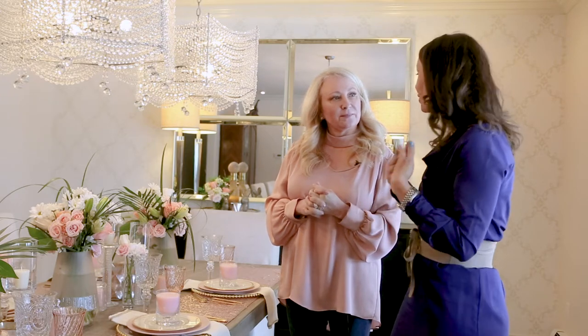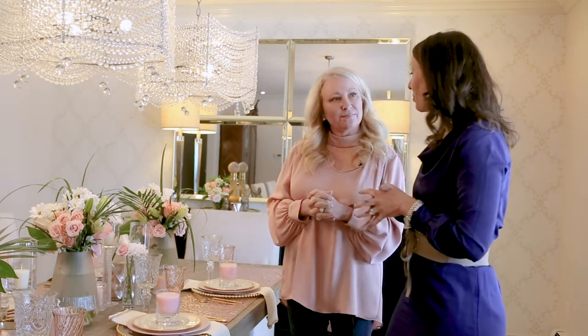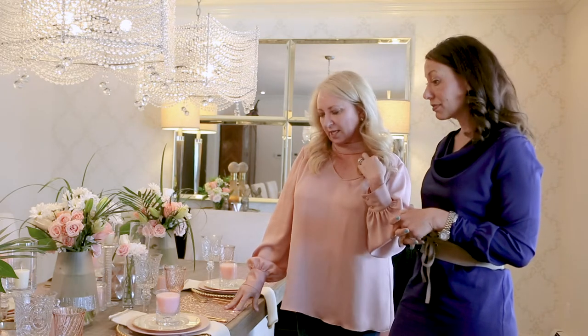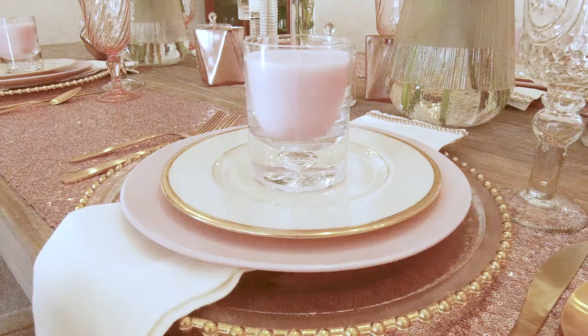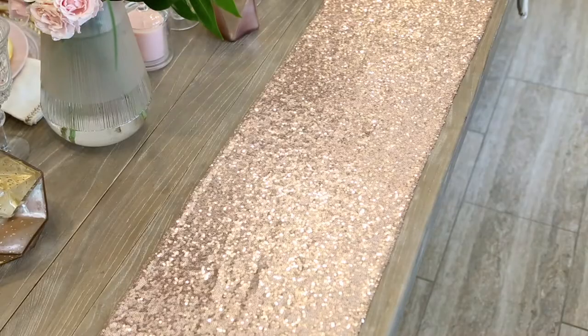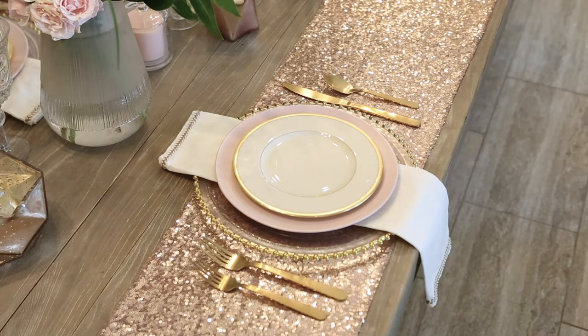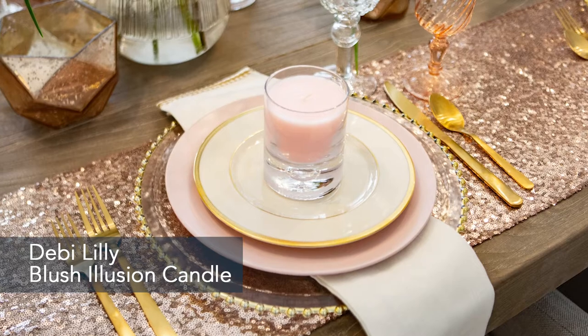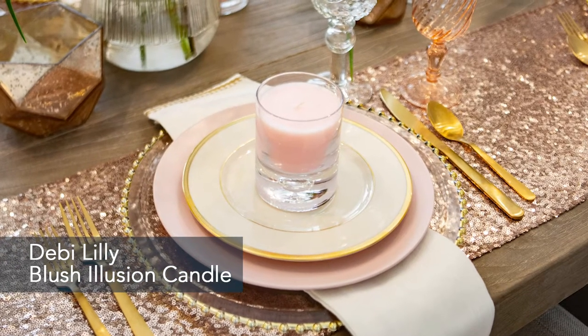So how can somebody put this together at their own house? One tip is to really think about using table runners because it provides a unique opportunity for setting the table. The second thing is to layer your place settings. I'll serve several courses so I need several plates, but layering a plate can also give you a place to provide a gift for your guests — I love these candles. What female guest wouldn't love that? I chose the pink to match the pink plate, but you could totally mix this up with any colors.